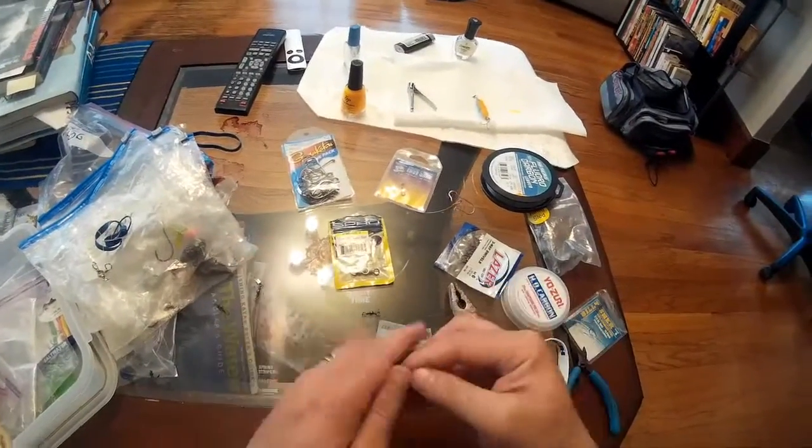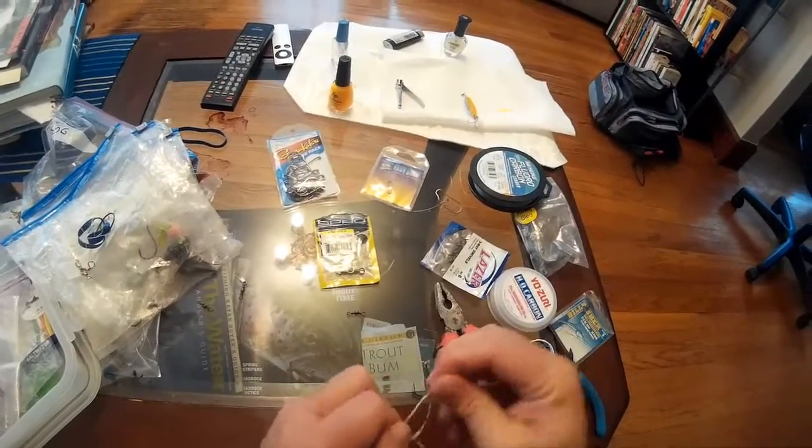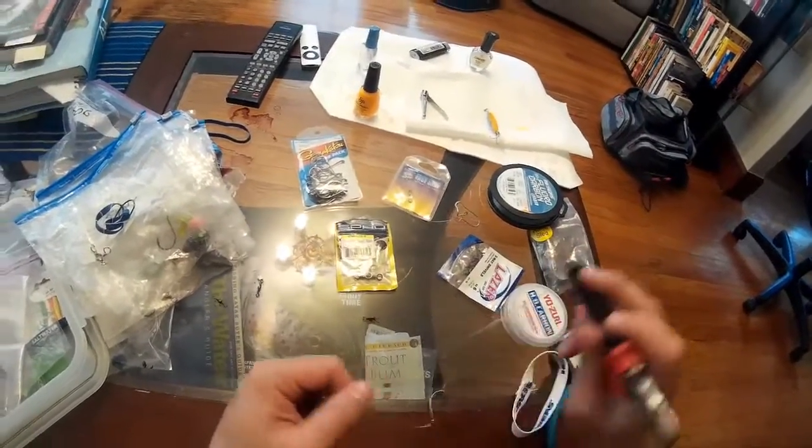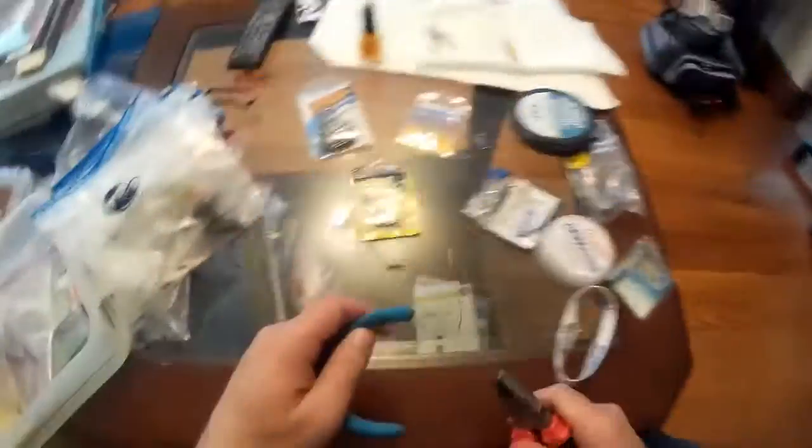And now here what we're going to do with the tag end — double it up on itself and we're going to make a dropper loop. That's a surgeon's knot right there, just stretching it tight on both ends and pulling the tag end.